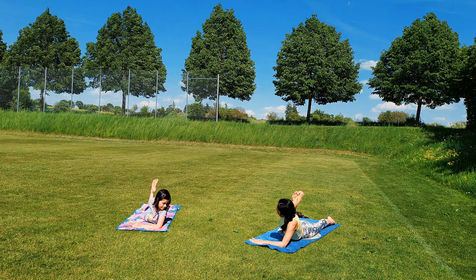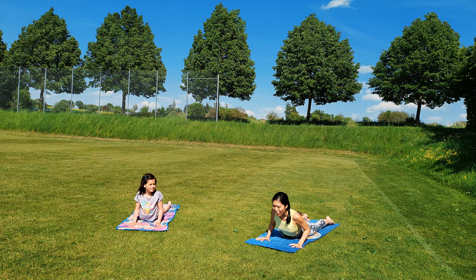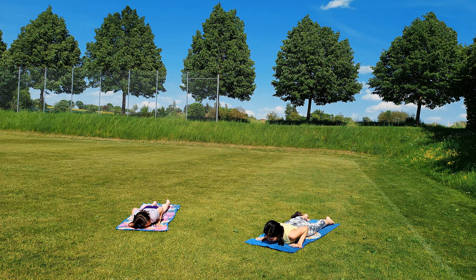Right forearm down, swing your left arm back, hold on to your ankle or your foot, and then slowly come back.